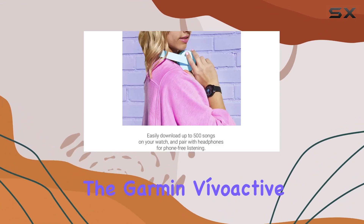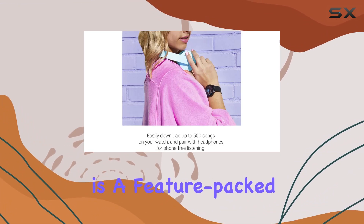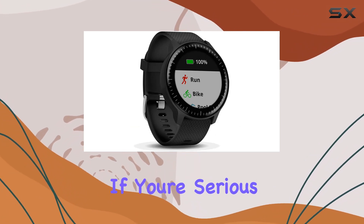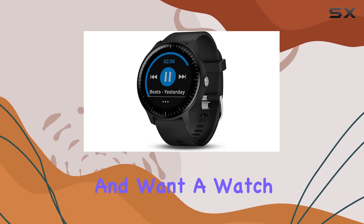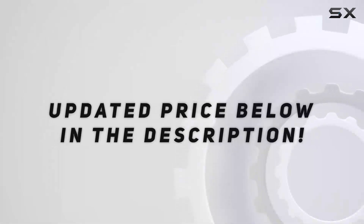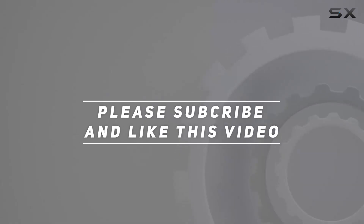Overall, the Garmin Vivoactive 3 Music Renewed is a feature-packed smartwatch that elevates your training and outdoor experiences. If you're serious about fitness and want a watch that does it all, this might be the one for you. Check out the video description for updated price, and thank you for watching this video.